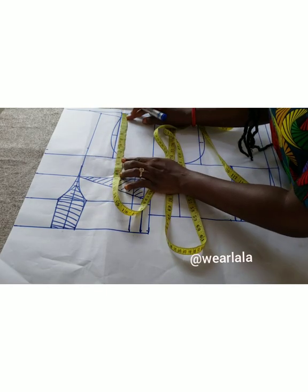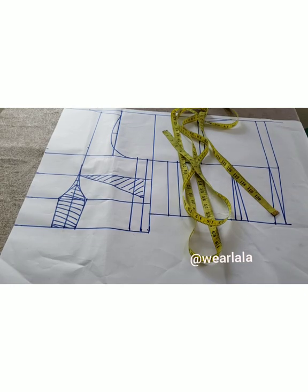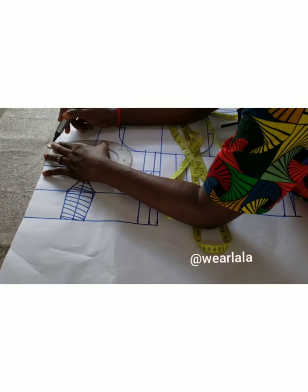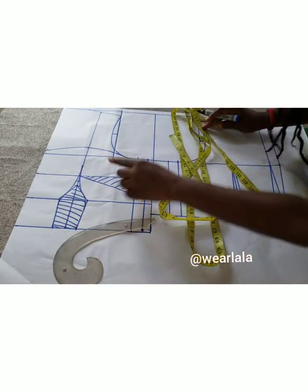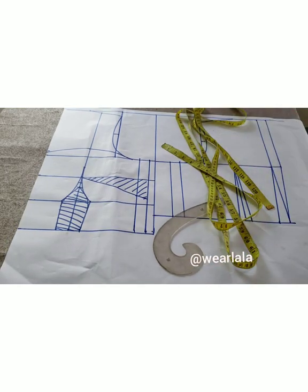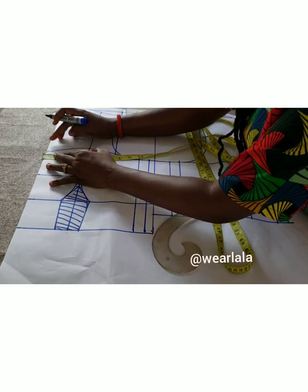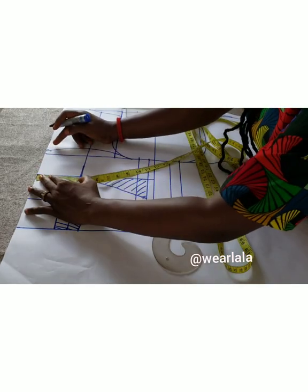I'm going to use my French curve to connect the three points together, from that point upwards, then link it back into the armhole. So I've got in the style lines for the corset bodice. It's an off-shoulder bodice with straps. Next, I'm going to mark half an inch on the chest line — or rather on where the neckline starts from — then half an inch on the bust point line.